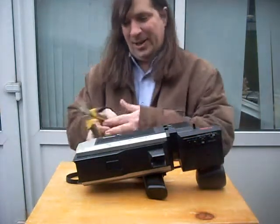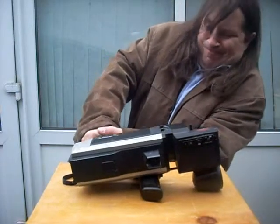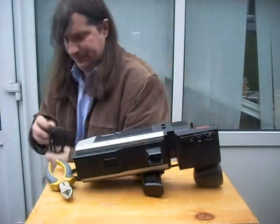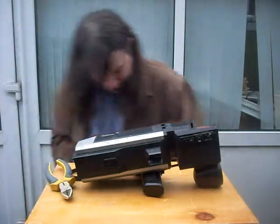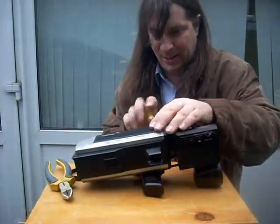First trick: delicately remove the camera cable. Nice multi-core cable — I might have a use for that. Without further ado, start taking her apart.